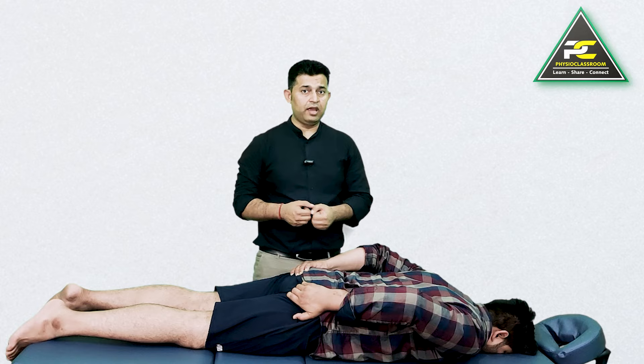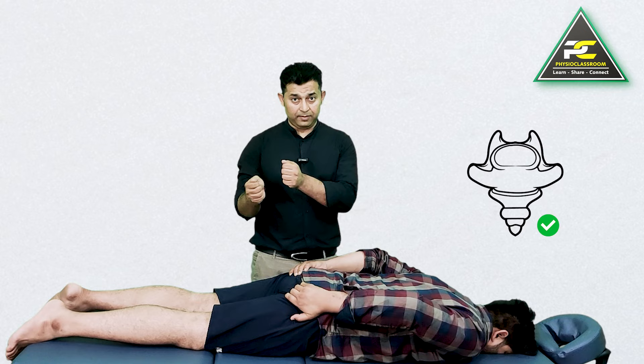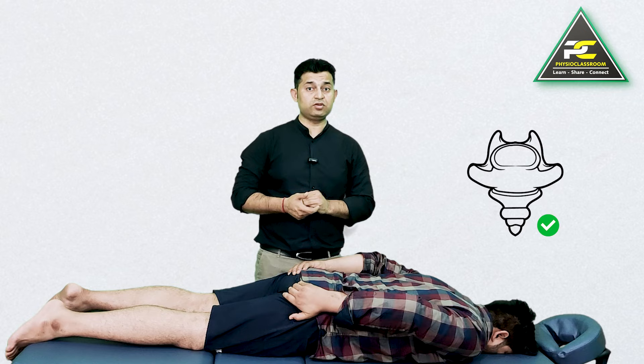This added tension helps in restoring the coccyx mobility. This is one exercise which is often not told to the patient and very few are aware of it.